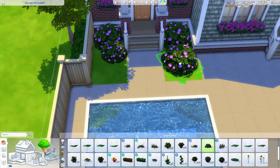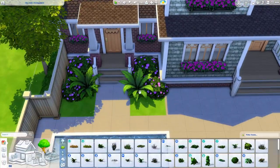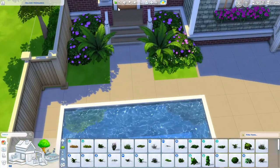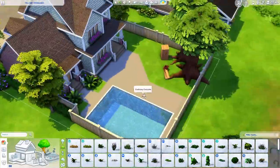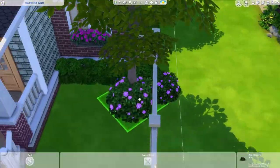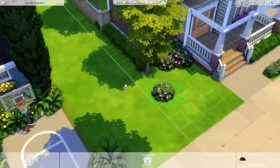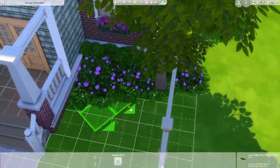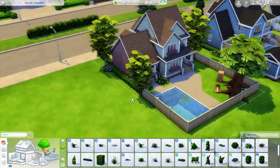I was able to shift-click and auto-build the treehouse and it turned out super cute. I didn't realize you could put lights on the treehouse — I just never had my sim with a high enough handiness skill to do it before. That doesn't really make sense though; why would you need a high handiness skill to put lights on a treehouse? Anyway, I'm getting the landscaping mostly done.